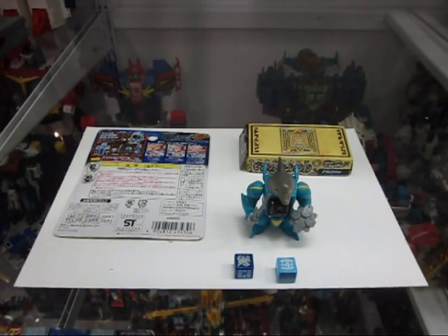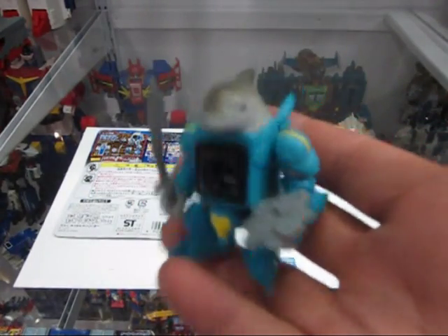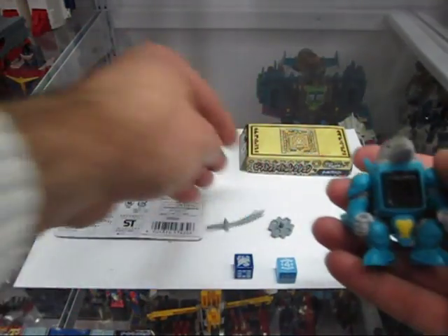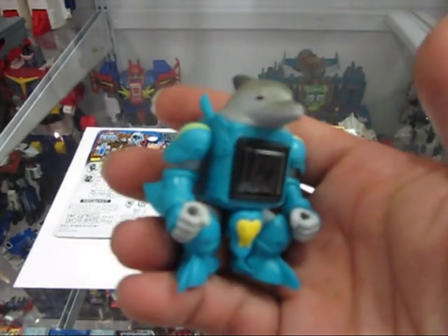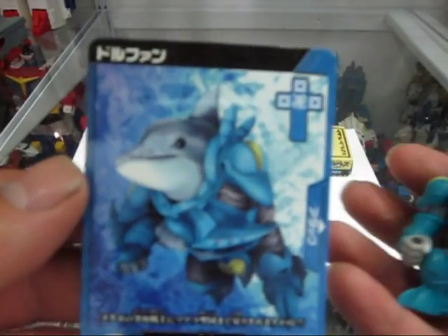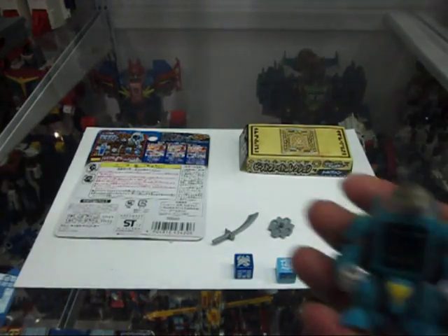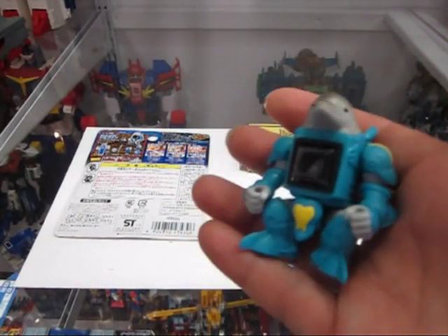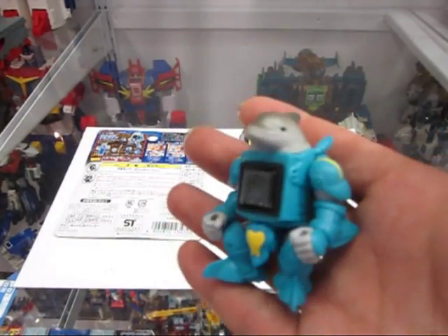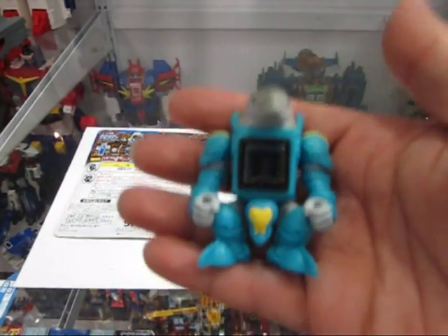BS08 is Dorufan, one of the new faces to the line — a cute dolphin. But don't let his face fool you, because he's actually part of the bad guys, and the card art really shows that. He looks cute on the figure, but in the card art he looks like he wants to mess some things up. He's really the oddball of the line, along with G-Dam the hamster, but I couldn't live without them — they are so awesome looking.